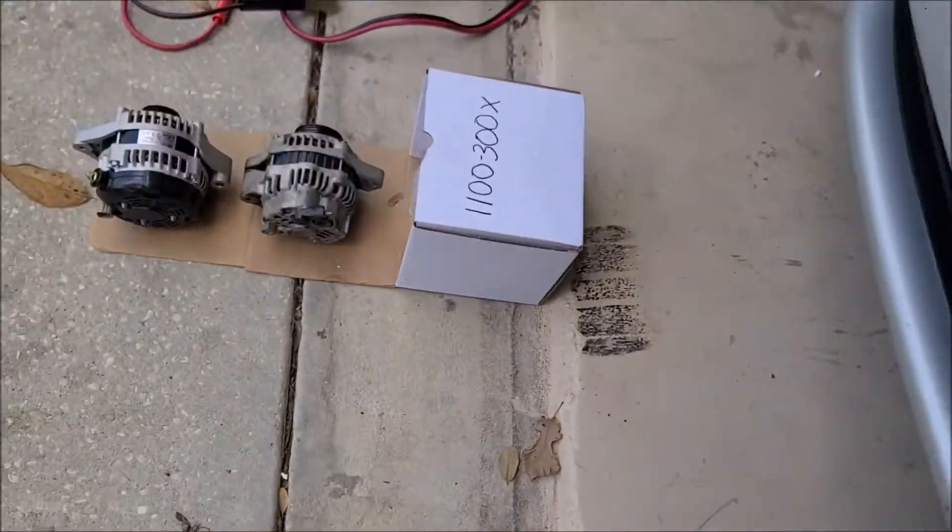Finally got this beast out of there. This is the 70 amp alternator, and this is the sticker I was trying to show you before. It says at 6,000 RPM it puts out 77 amps.